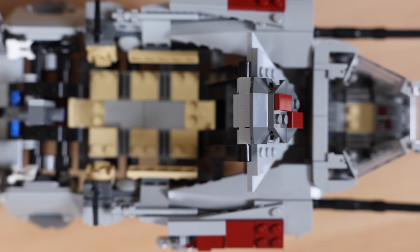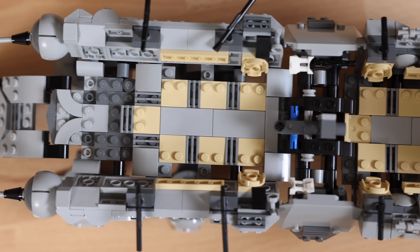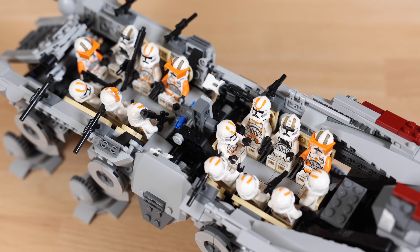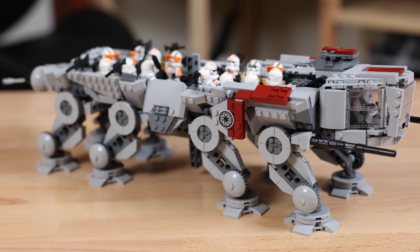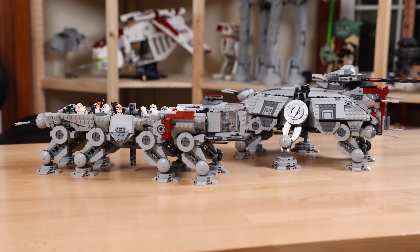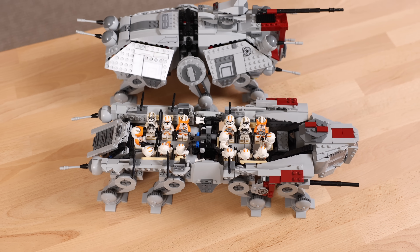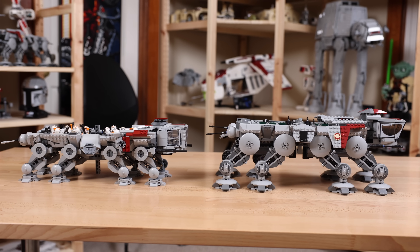There is one thing I wasn't able to match with the 2009 AT-OT: mine has 16 seats including the cockpit, while the 2009 version has 17 seats, so I am one seat short. You could probably fit another clone trooper somewhere, but I wanted ample space for all my troopers to hold weapons as well. Here's what it looks like with 212 clone troopers from the AT-TE sets filling all the seats. It really doesn't look wonky or weird, and it actually matches the size of the AT-TE. From what I remember from Revenge of the Sith when you briefly see the AT-OT, this seems about the right scale.